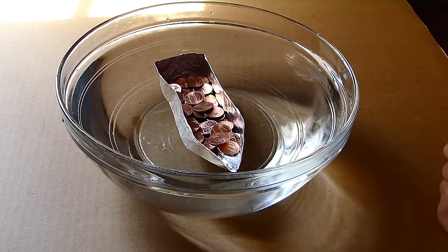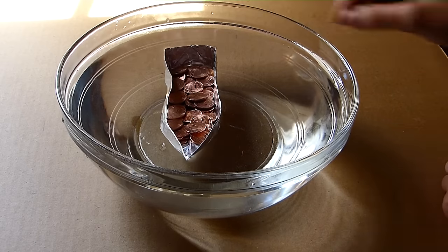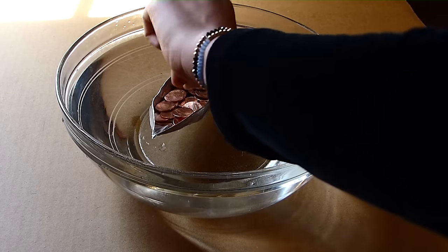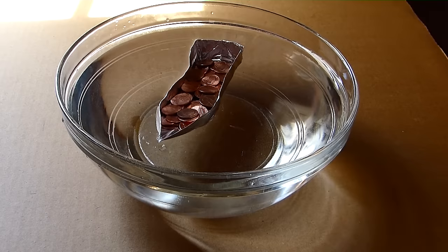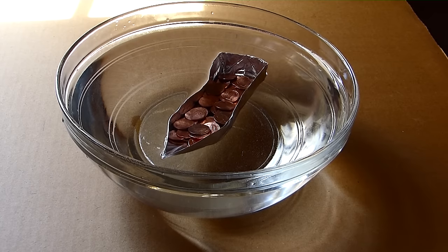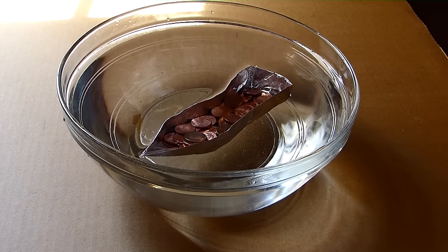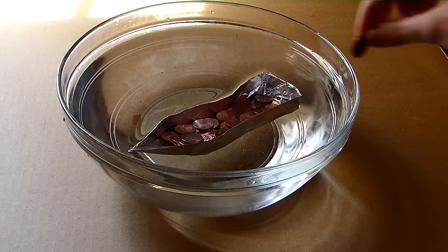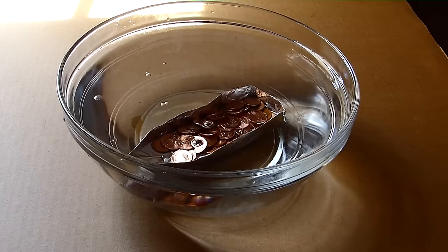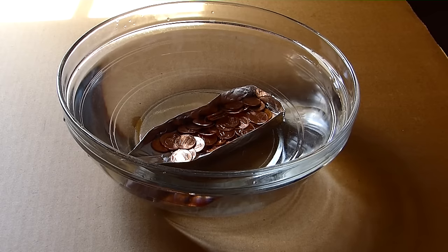Sixty, 61, 62, 63 — looks like it's about to sink. Alright, now it's at 63. Let's see what happens if we put 64... and it sunk. With 63 pennies it was fine, but it sunk when I put the 64th in, so the maximum it could hold was 63.